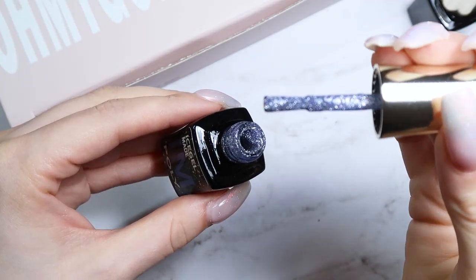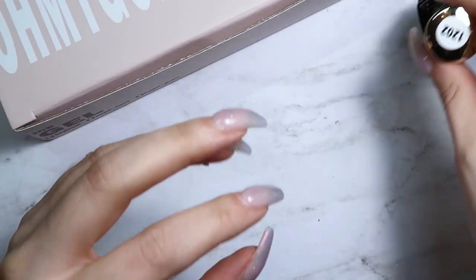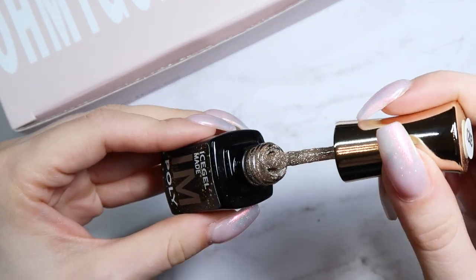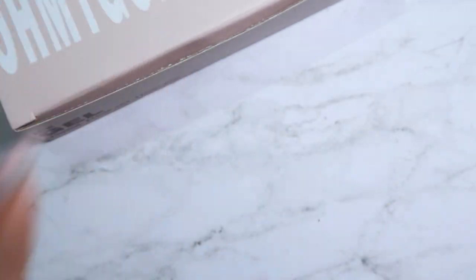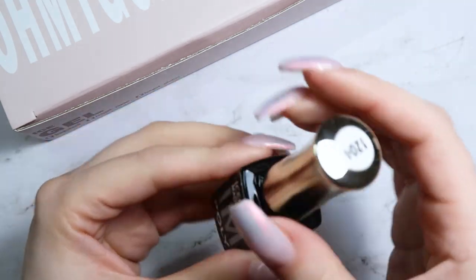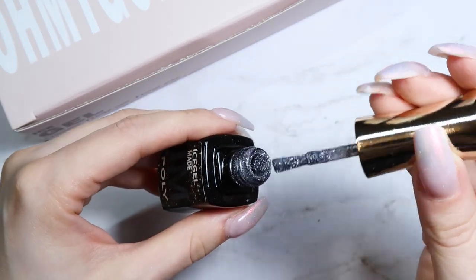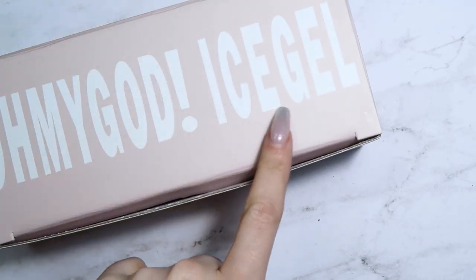Number 1200 is a denim blue, 1201 is a rusty orange, 1202 is a lighter blue, 1203 is a nude color, 1204 is silver, and 1205 is a darker gunmetal silver. They're all so gorgeous. I already used one on a client and she said they sparkled like crazy when she went out in the sun. Those are from Nashley Nails — Ice Gel flash on flash off gels.